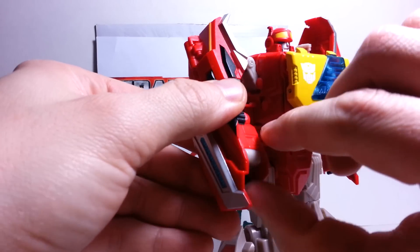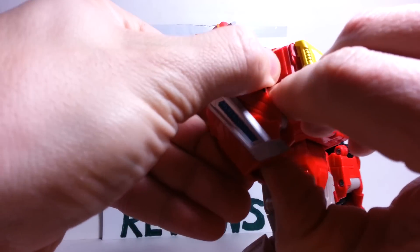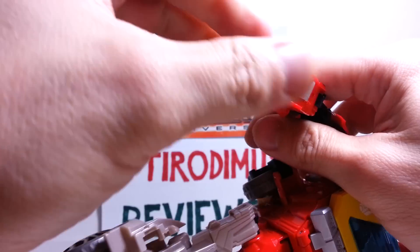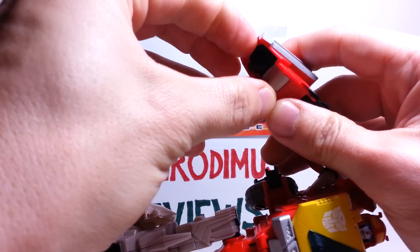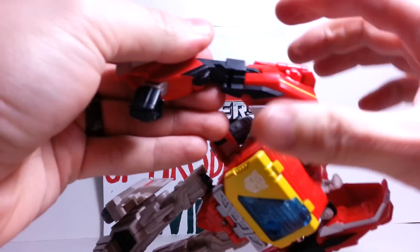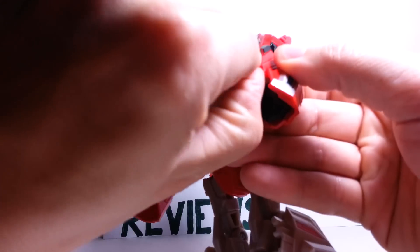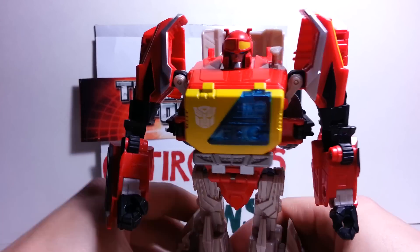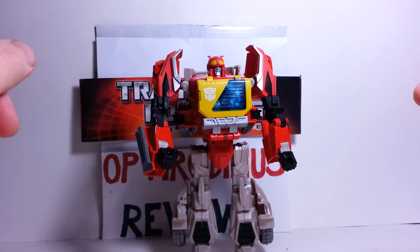The one last thing is his fist — these are a little bit hard to get a hold of, though I think Soundwave's are a little bit easier. You just got to reach in there, get an edge of it, and lift the hand out. Do the same on the other side. And here you have Blaster in his robot mode.